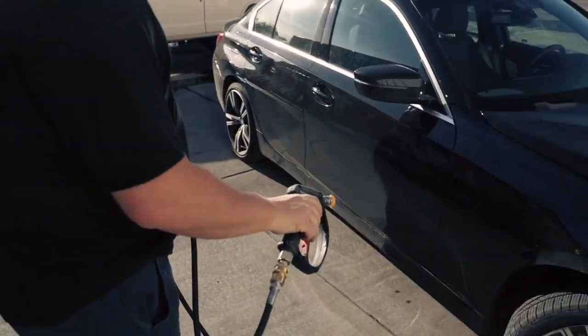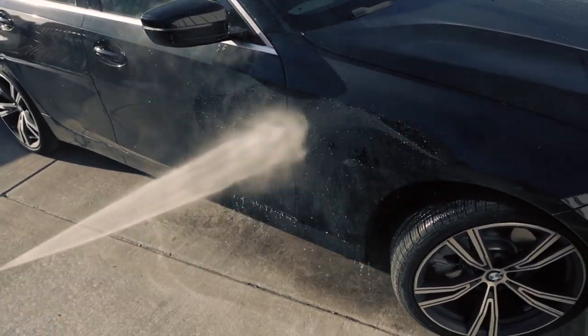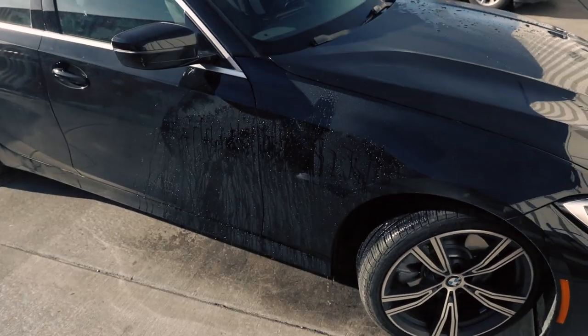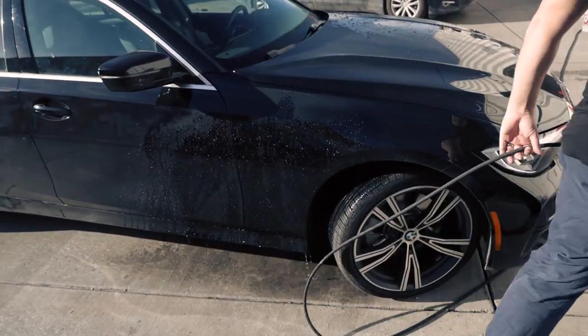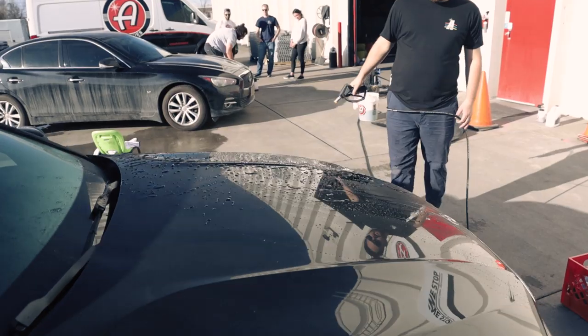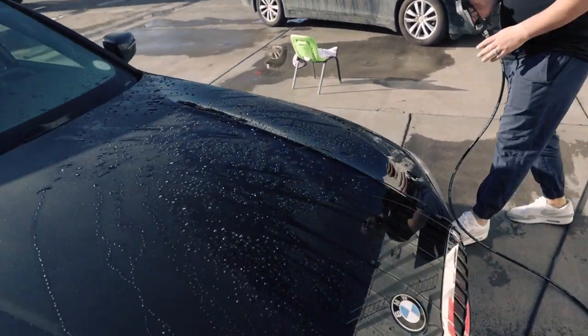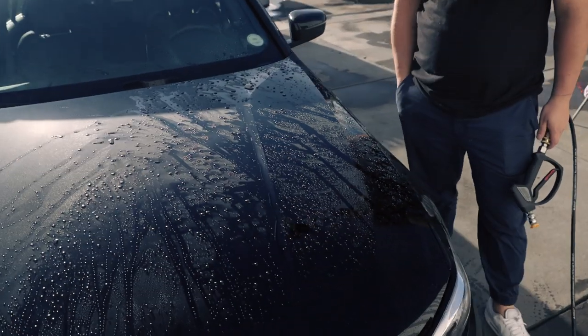Check out the other side too — look at that, it just falls right off. That just makes cleaning your car so much easier. You can't beat that.